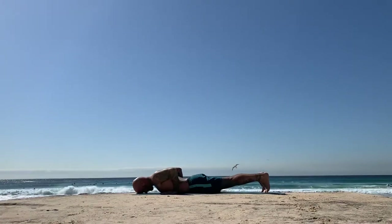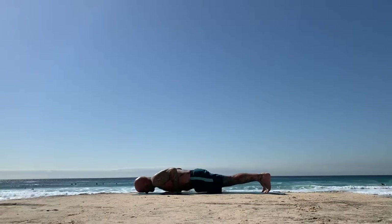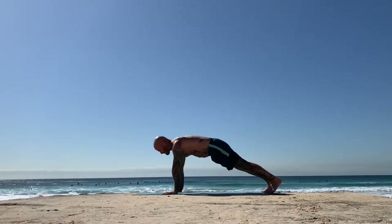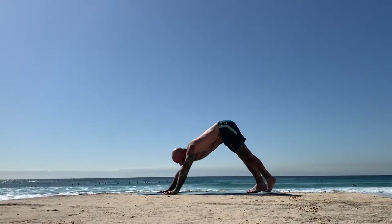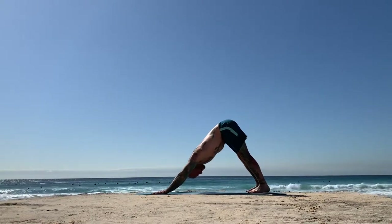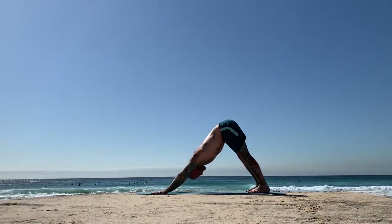Curl up the toes as you inhale, awaken your legs and core. As you exhale, press to plank — one piece. Stay for your inhale. Then downward facing dog as you exhale. Make any movements, any adjustments, whatever needs to happen.